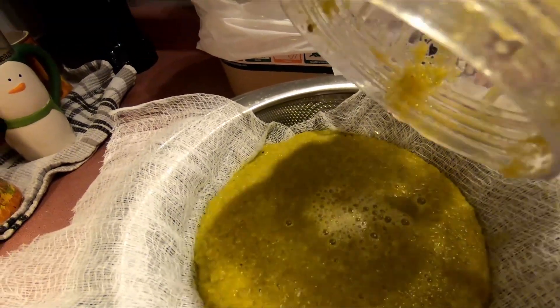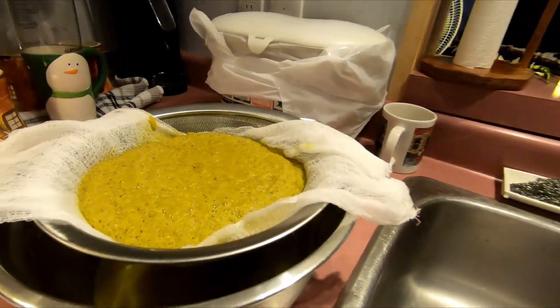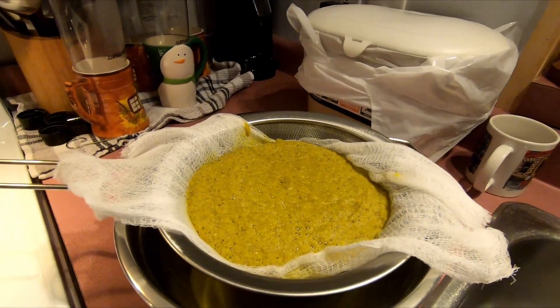I'll let that drain and blend up the rest of it. I'm going to let it drain overnight with the lid on. It definitely clears your sinuses — I've been sneezing out here as I'm draining it and I can feel another one coming on. I'll show you the finished product tomorrow.